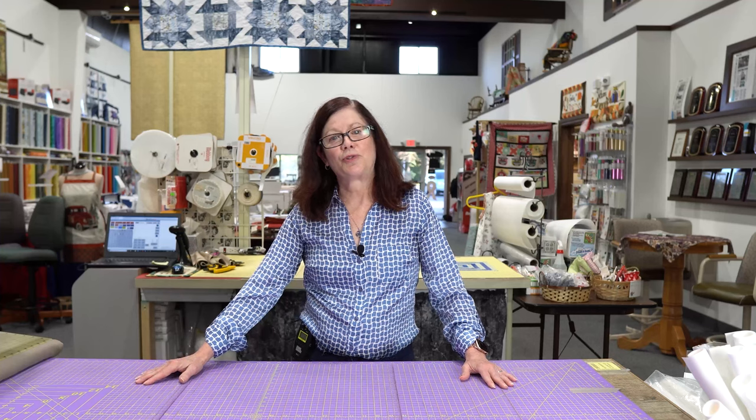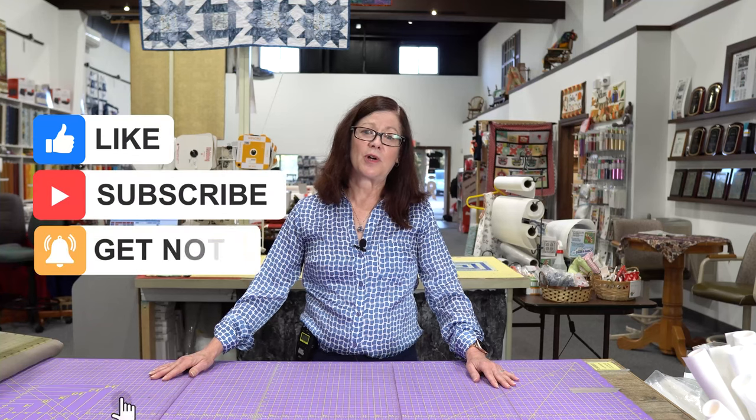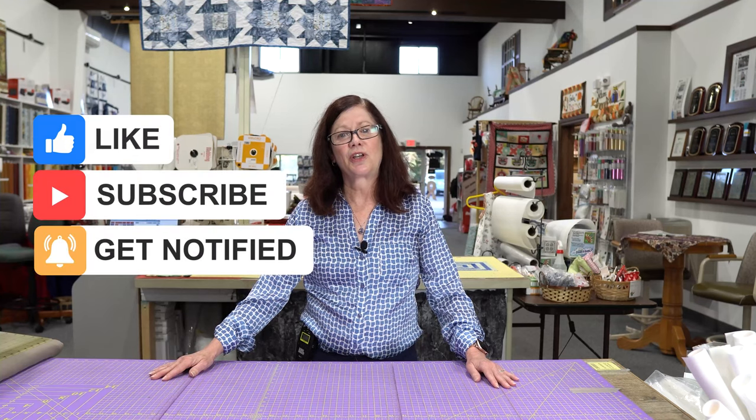If you're new to our YouTube channel, be sure to subscribe. We'd love to hear from you. We want to start a new series on tips and tricks and we welcome your comments and suggestions. Be sure to click the subscribe button and click the bell so that you'll be notified when there is a new video.